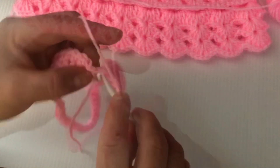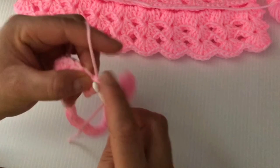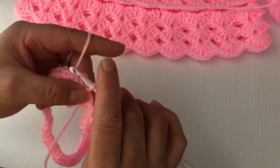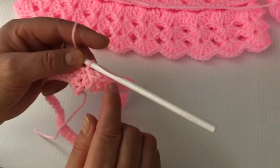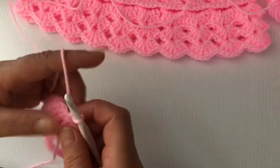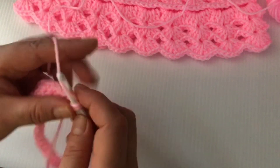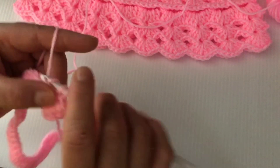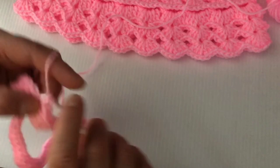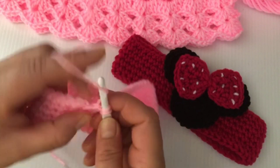With two stitches left, slip stitch on the first single crochet. We're going to be repeating row two until we have seven rows in total. Chain one and start making single crochet on each stitch around until you have seven rows in total.